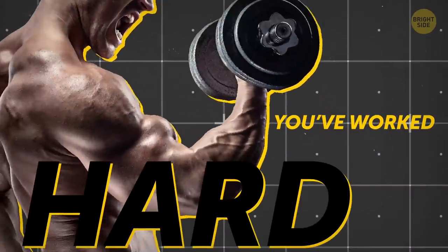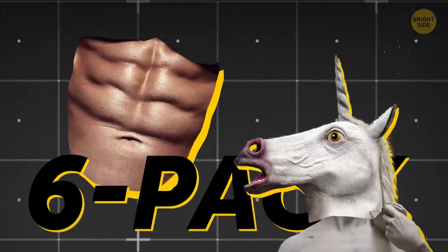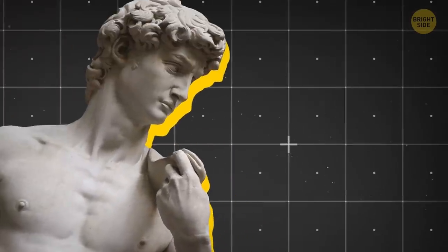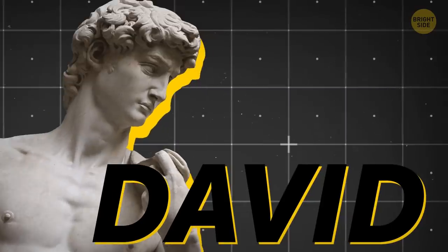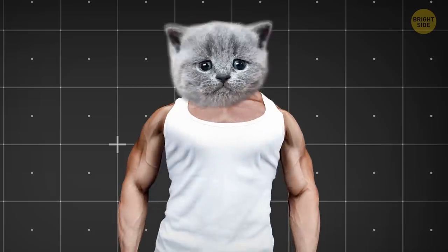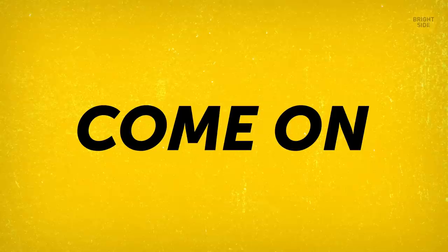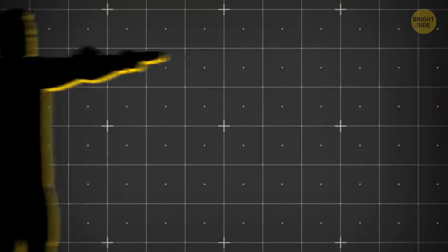You've worked hard to get that ripped six-pack of your dreams, and your chest looks like it was sculpted from marble! We'll just call you David from now on! But you'll never get that attractive V-body shape without buff wide shoulders. Let's finish what you started — here are some exercises to bulk up your top half!